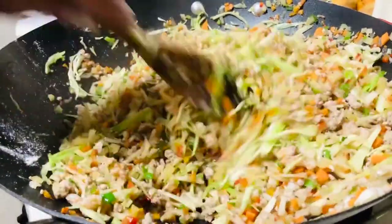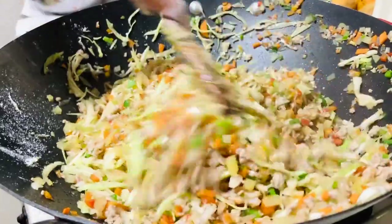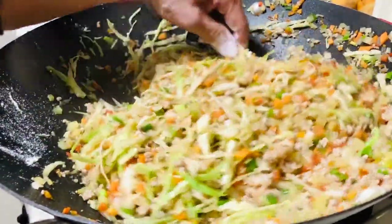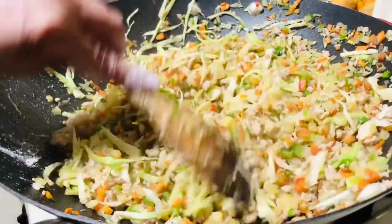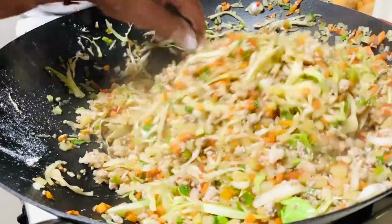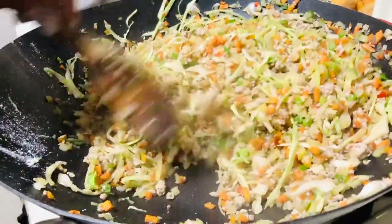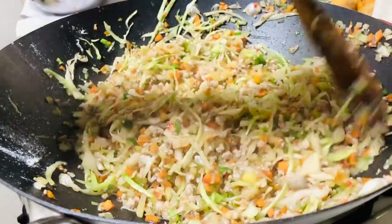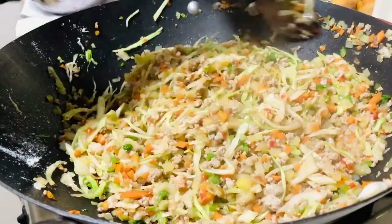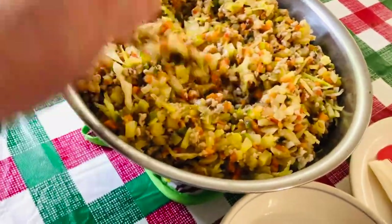No more sauce - it's mixing into the vegetables now. See, it's dry now - ready! But you need to let it cool off first. Once it's cool, it's ready to wrap with the lumpia wrapper.